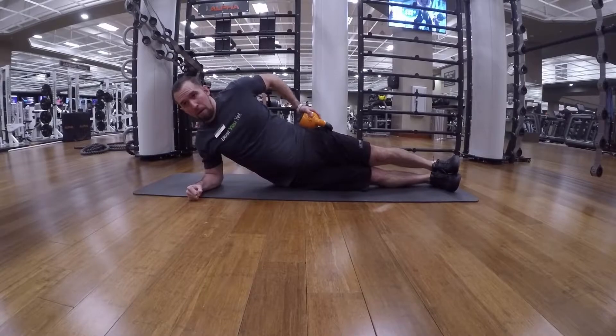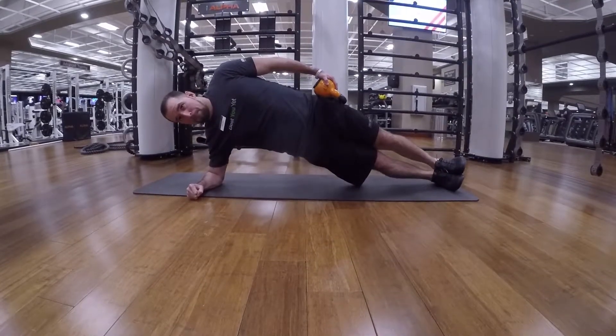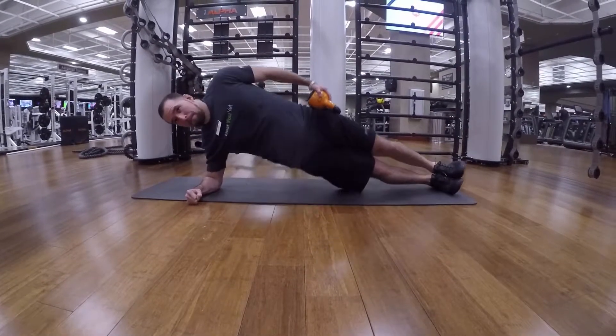The side of the core that is working is the side that is closest to the floor. Repeat till failure on both sides.